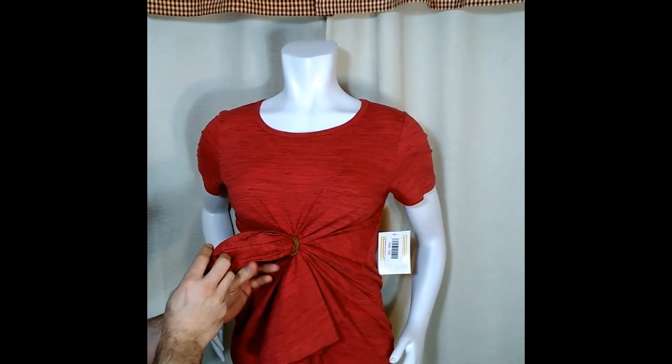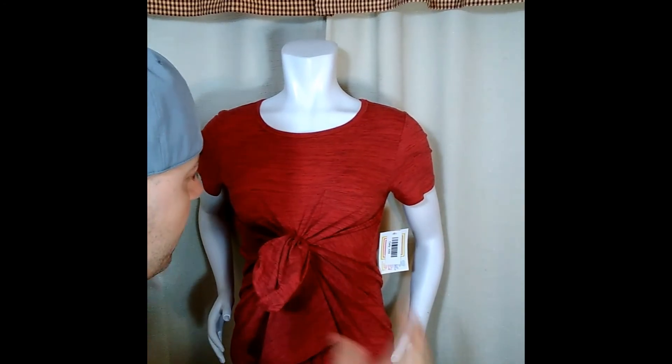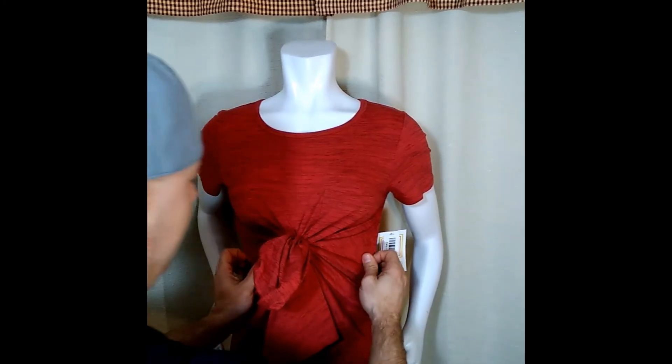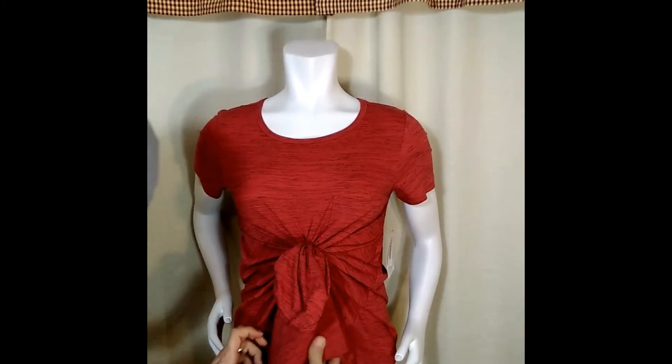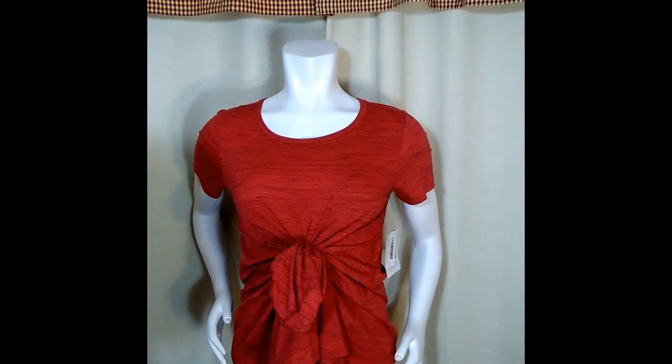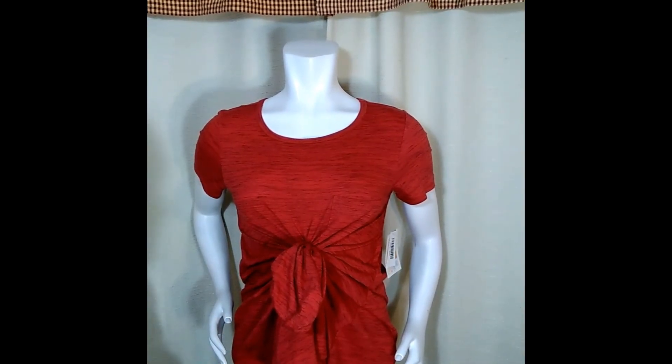Now you have this long tail, as you can see. What I do is I check the center lines here and I pull it out a little bit. And as you can see it drapes this beautiful drape in front. You wear a set of leggings with this, it would be super, super cute.